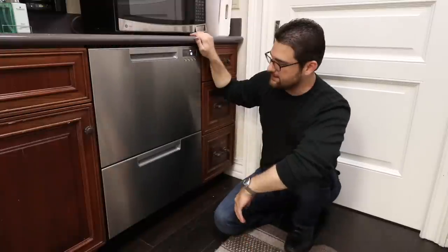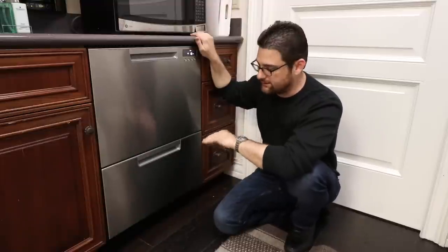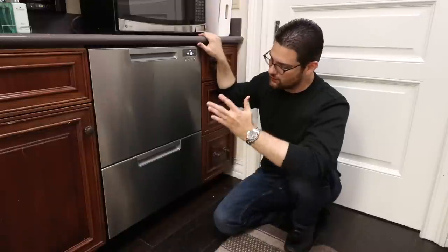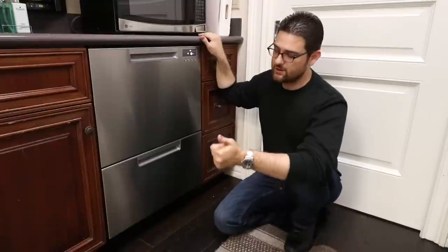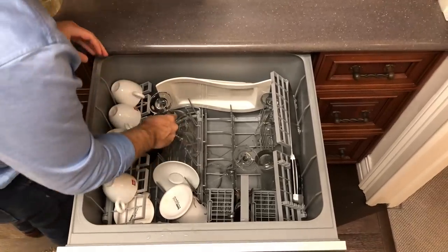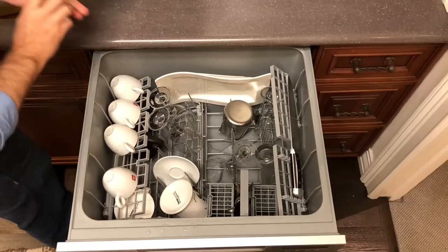The way this unit is set up is that you've got a larger capacity top drawer and a medium capacity bottom drawer. They are completely independent units — they run independently and have their own pumps. The top unit is the one we use the most, and the one most people who buy this dishwasher end up using the most. A lot of people who buy this dishwasher are those who don't want to bend down to load their dishes, or people who don't usually have a lot of dishes to run and are tired of filling up their dishwasher a quarter or half of the way but having to run the entire thing, wasting energy and water.